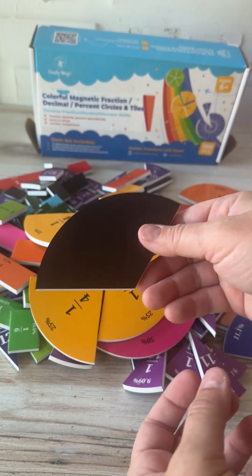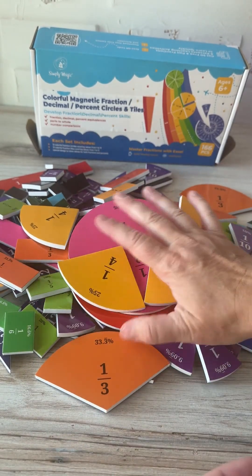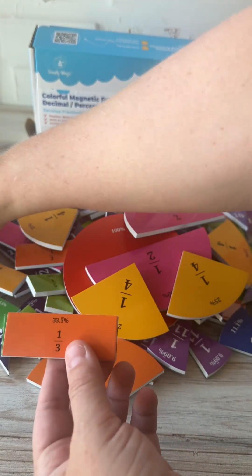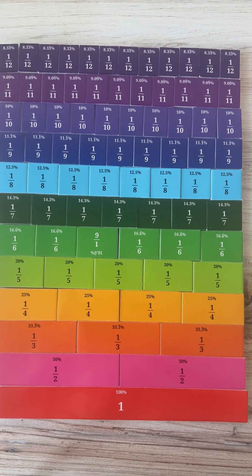These do have magnetic backing so you can put them on a whiteboard, but they'd also be great in a desk setting where you can just move them around as needed. They have circular pieces over here, but it also has rectangular pieces so you can work down into all the smaller pieces as well.